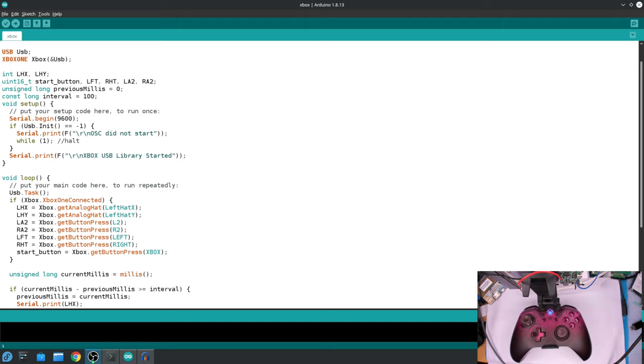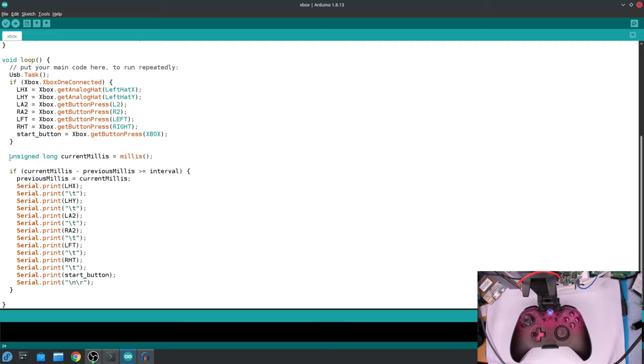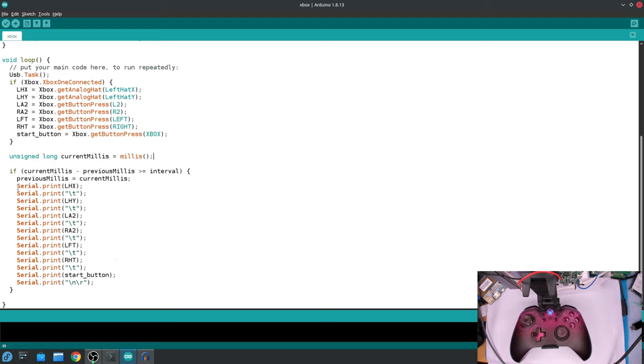I've connected it to my system so you can see the output. There's a library called Xbox One — you initialize that, set up your variables, and that's essentially the initialization. Nothing in the setup is related to the Xbox library, just some serial printouts. Then you set up a USB task in the loop, and every time it's connected you get the output.